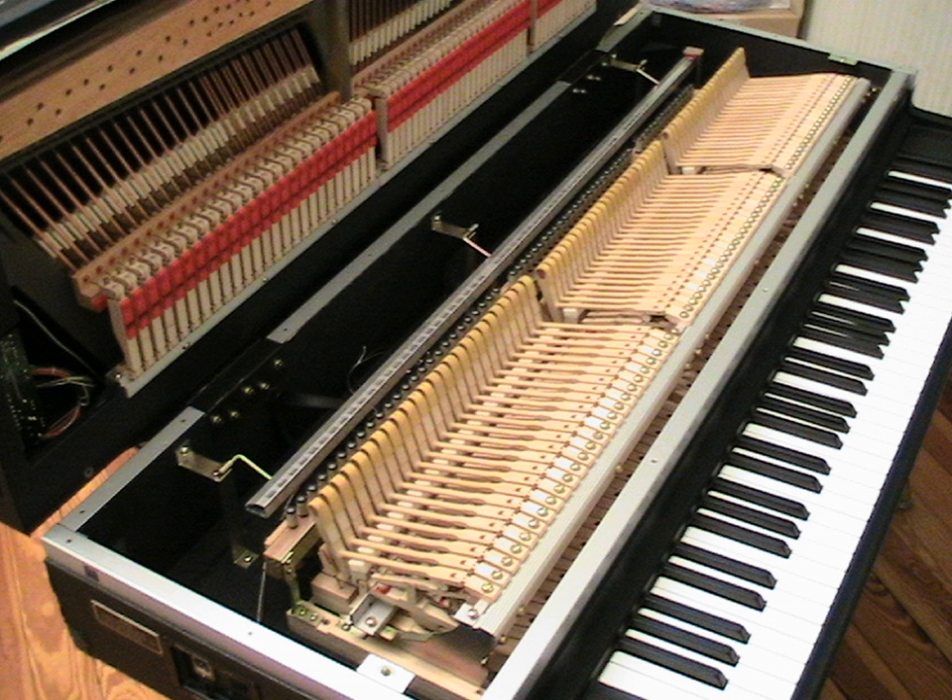The electric grand piano is a stringed musical instrument played using a keyboard, in which the vibration of strings struck by hammers is converted by pickups into electrical signals, analogous to the electric guitar's electrification of the traditional guitar.